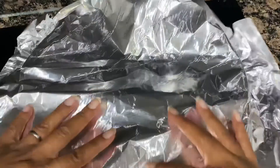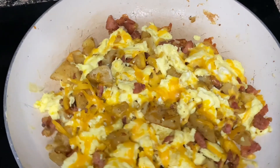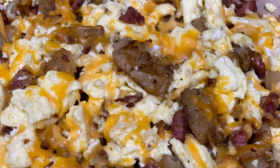This is what I made for my children, and here is the finished product. Until next time — like, comment, subscribe, share, and I'll see you in the next video!